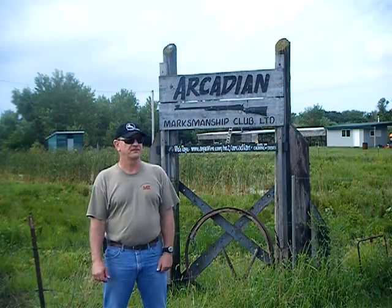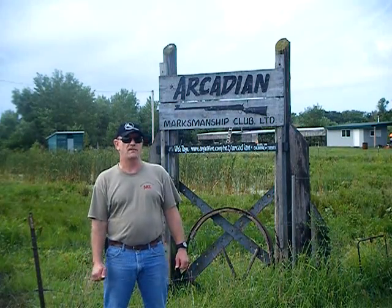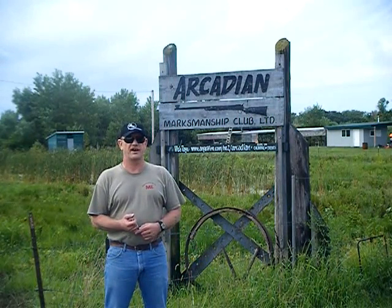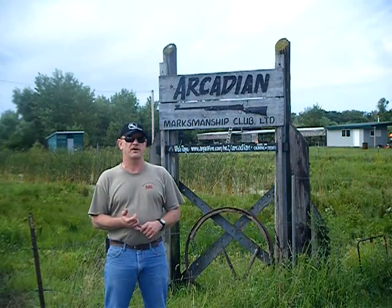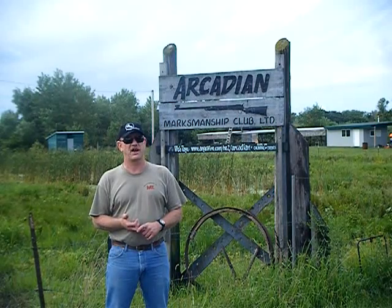We're out here to do a shoot on the Armalite AR50 A1B. We're gonna get our target set up — we're gonna start with 200 yards, get it zeroed in, then possibly move to 300 and definitely move out to 400.